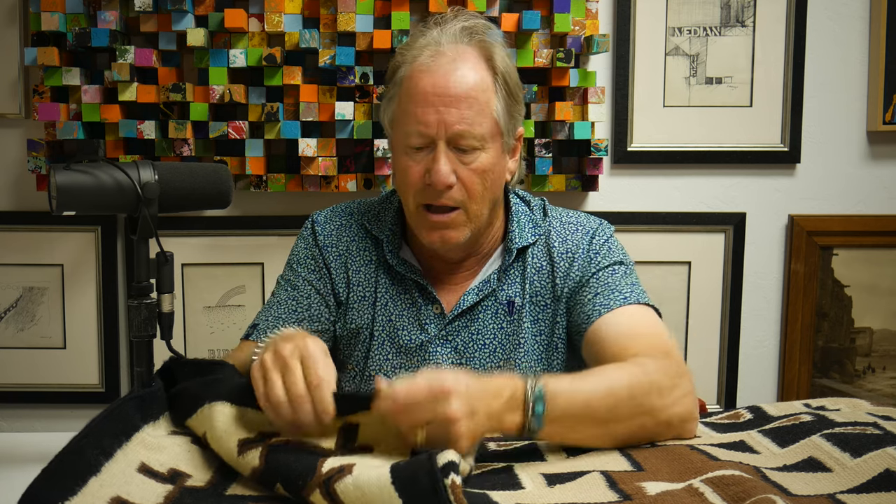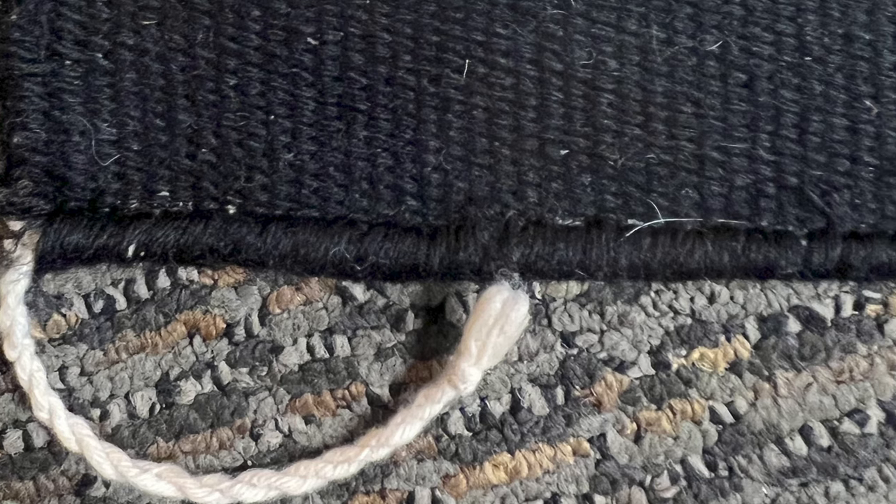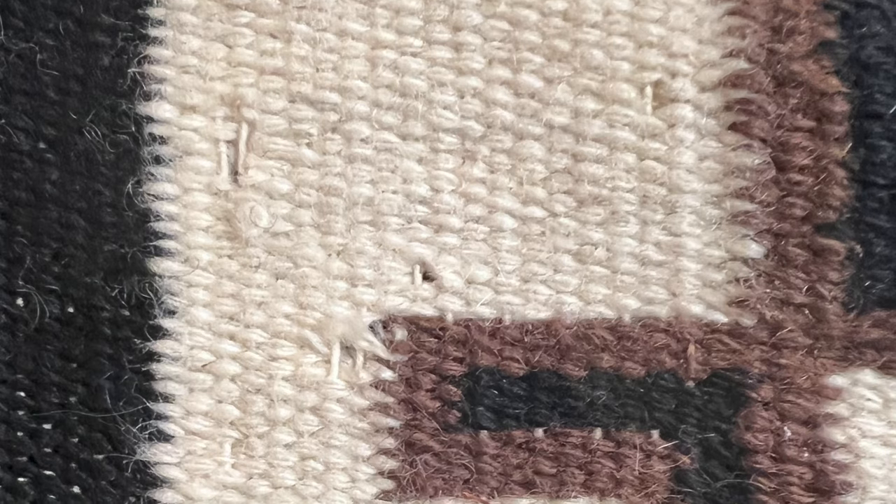But if you dig a little deeper, you're going to see things like the salvage is completely incorrect — that's not how it would be ended. Also, the side cords you can see have multiple bindings of cotton warp, which also wouldn't be correct for a Daisy Talagolchi. And then if you look at the textile itself, you'll see that it's got two-ply wefts throughout.